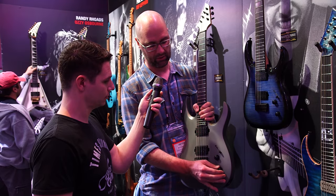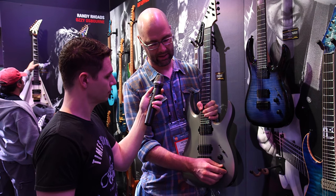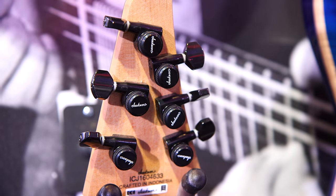It's got the same features — you got the tone knob that activates when you pull it and you deactivate it when you push it in. They all come with locking tuners as well.